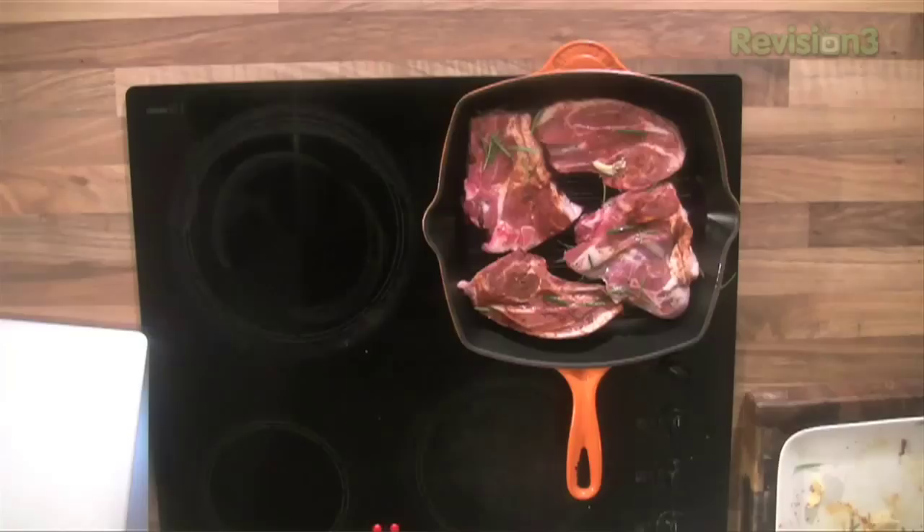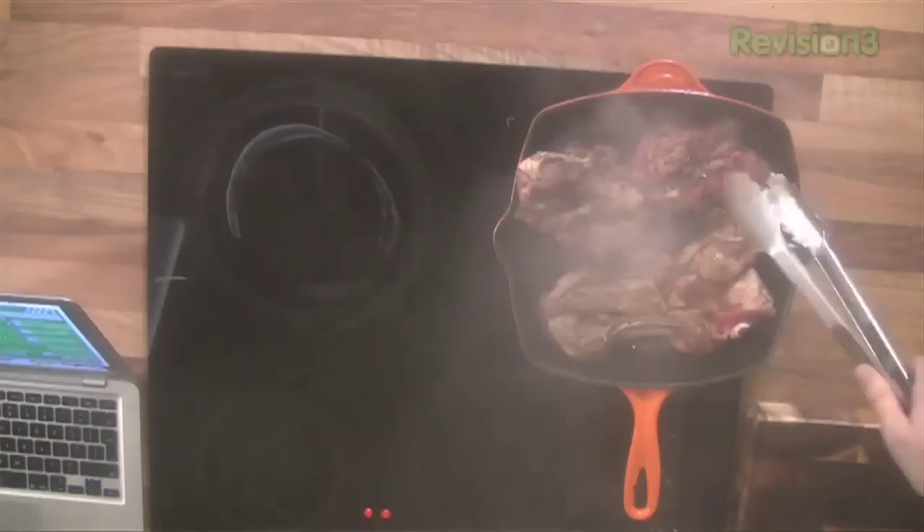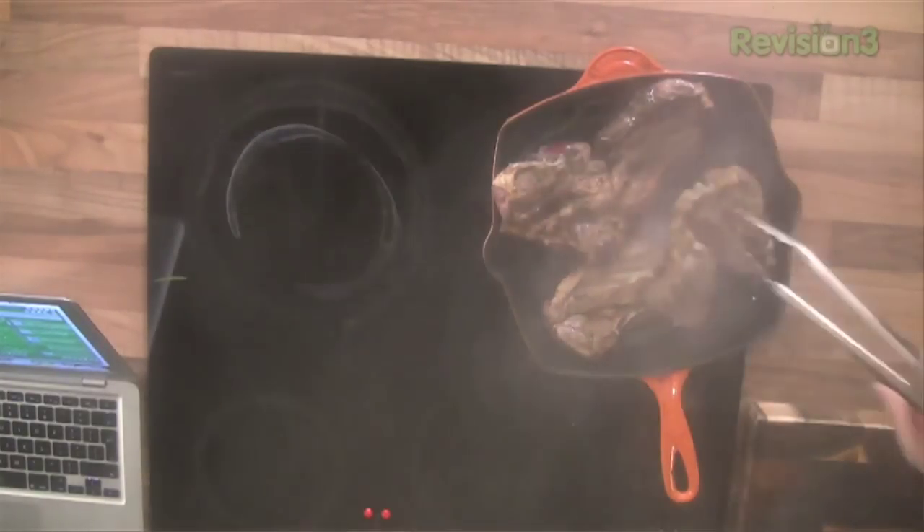I'm going to cook those for about two minutes on each side — really nice and golden brown, caramelize that meat up. It's nice and smoky in here, loads of unbelievable aromas coming off there. I'm going to flip them over — got some lovely brown colour, nice caramelization.